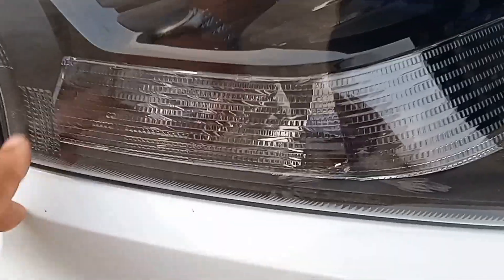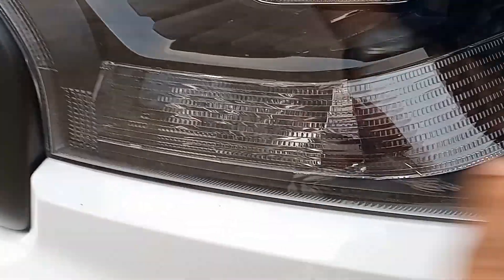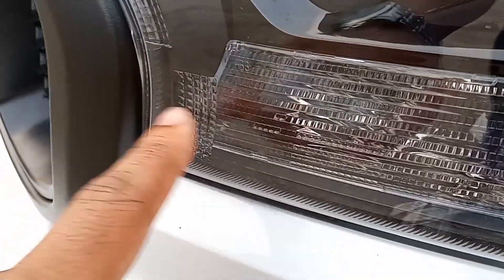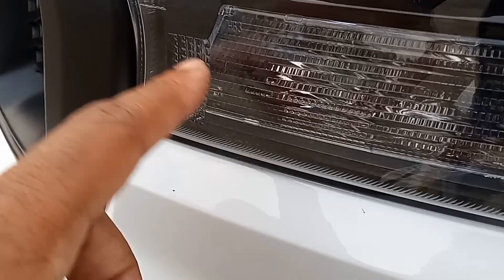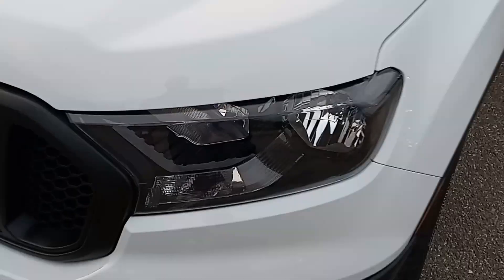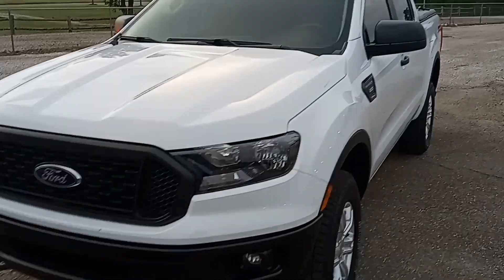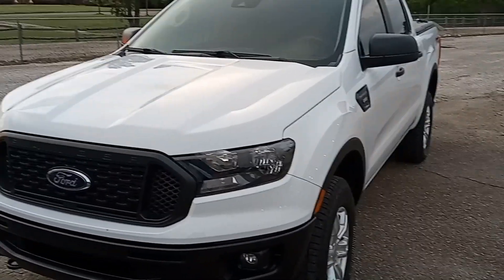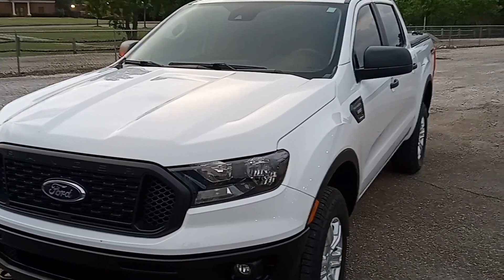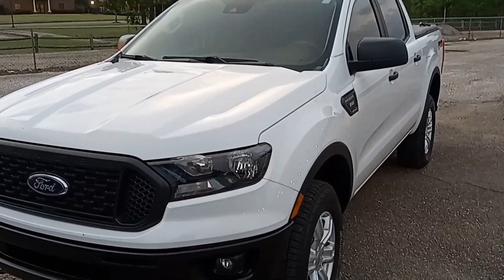That's pretty much the update on the Ranger. I didn't realize they had a little design detail right here — you've got the design on that part, and then they've also got a piece right here on the housing on the outside. Thank you guys for tuning in and watching the channel. Hit that like button, hit the subscribe button, let me know what other videos you want to see on this truck, and I'll catch you on the next one.